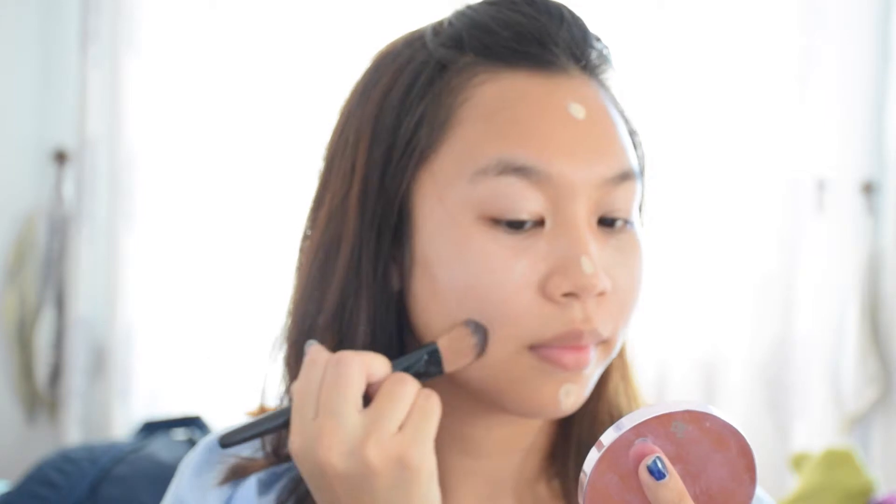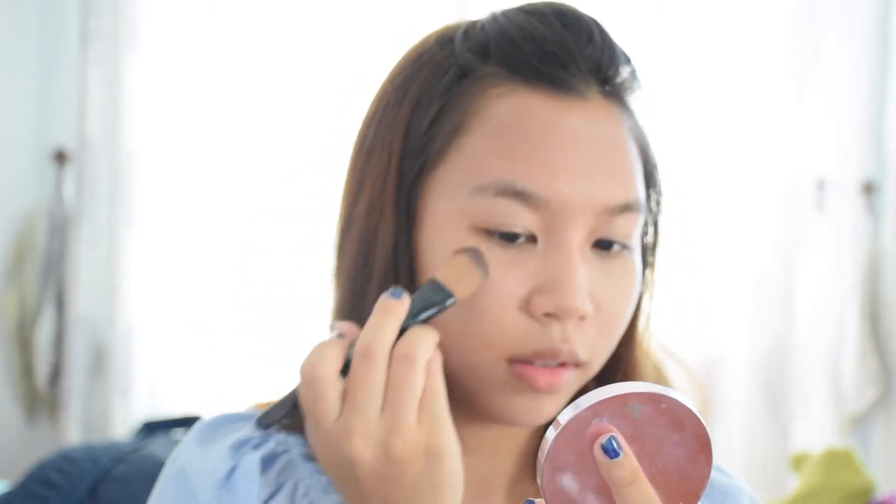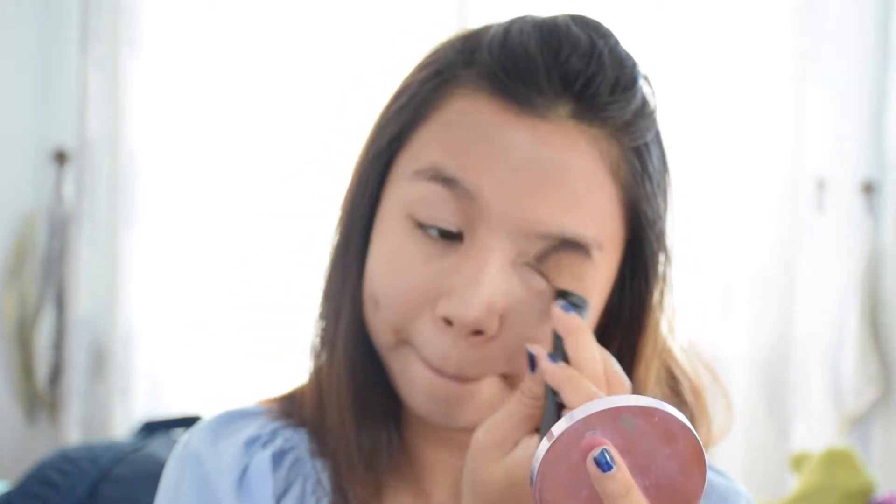Now with your favorite BB cream, I want you to cover up all the blemishes on your face, the redness, and the imperfections, to make it look fresher than ever.